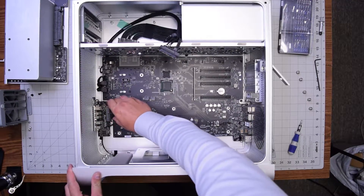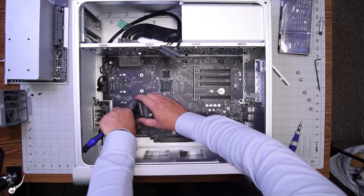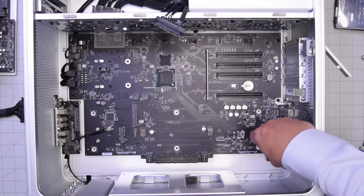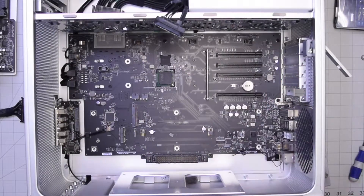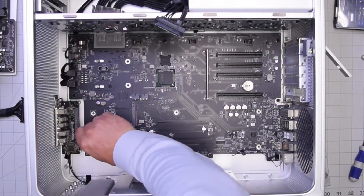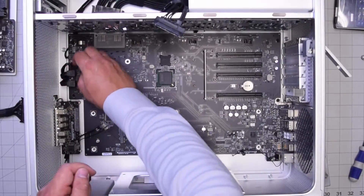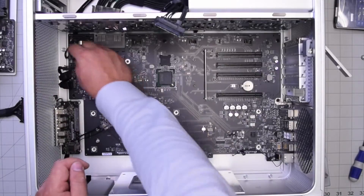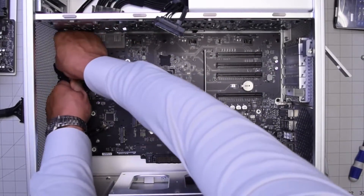Now let's disconnect the bridge cable by pinching it on both sides and working it out. Go ahead and untangle and disconnect the Bluetooth antenna — it's clipped into the logic board — and that goes for the other antennas here as well. Now disconnect the SATA cables, the power cable, and all of the cables in the corner — there are four different connections.